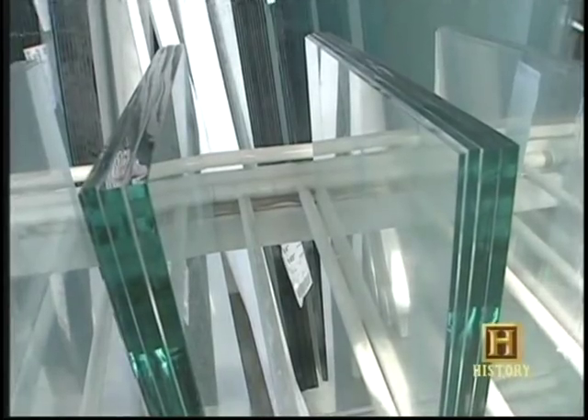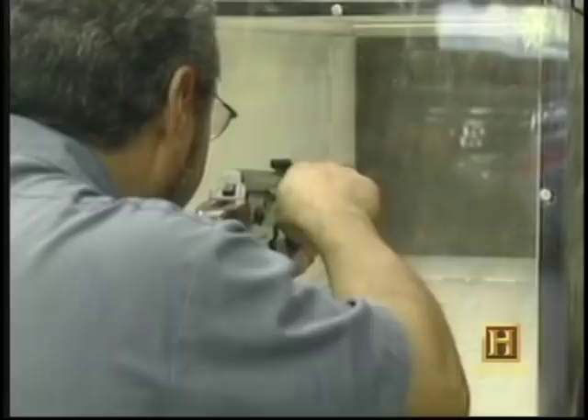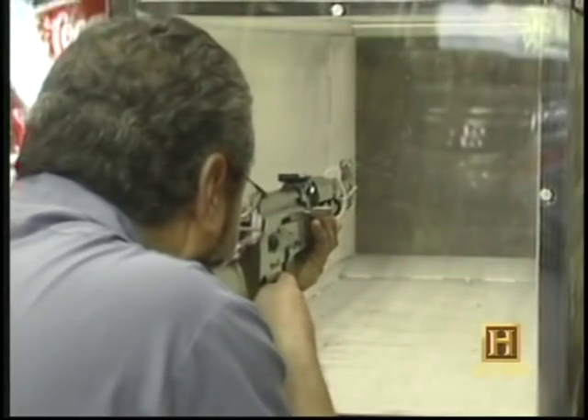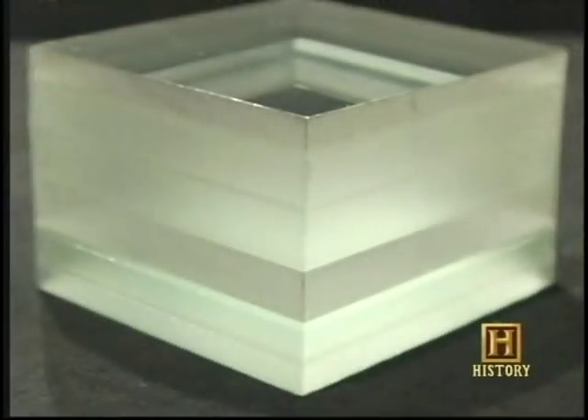Since then it's been keeping people safe inside everything from banks to military Humvees and police cars. Today, bullet-resistant glass still uses layers of standard glass, but now they're often backed by a layer of polycarbonate — a flexible plastic that acts as a shock absorber and keeps the pane from shattering. The only problem is you can't return fire when you're behind standard bullet-resistant glass.